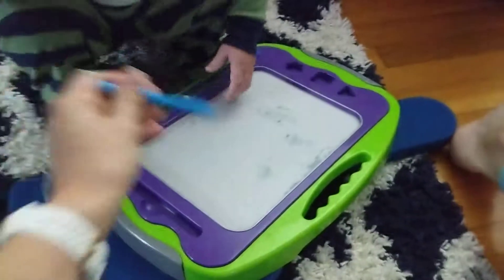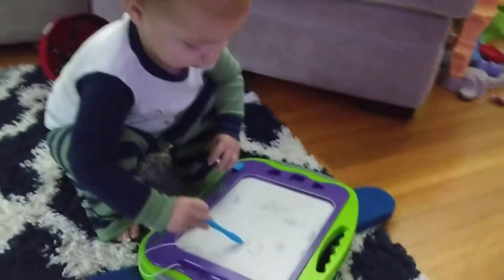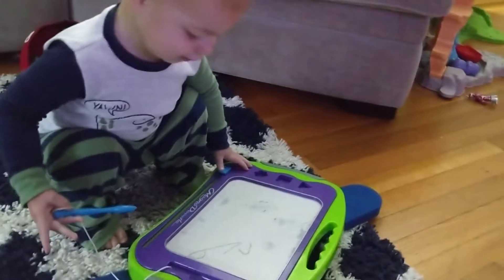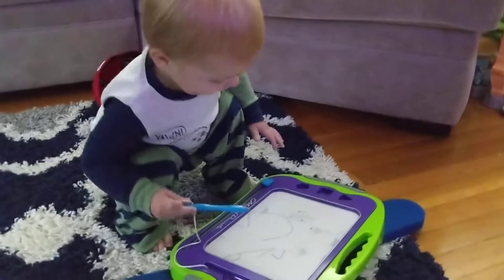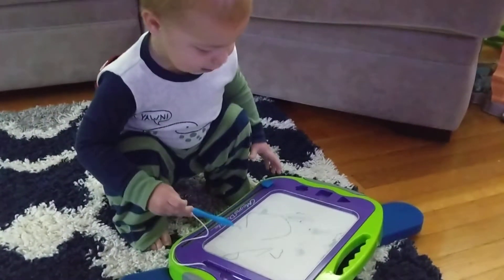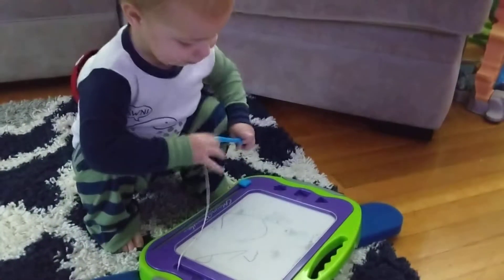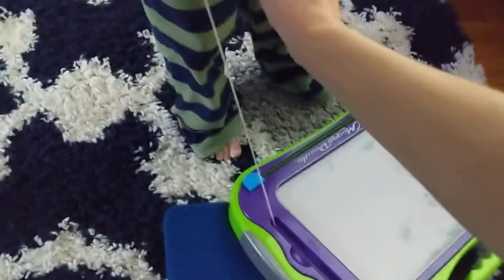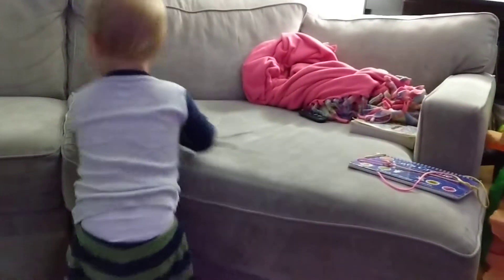Let's do another one. All done? Your turn? What did you make? Did you make six? You made five? Can mommy make five? What's that number? Five.